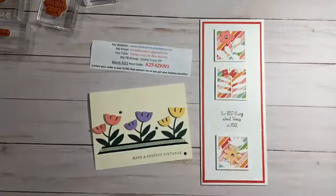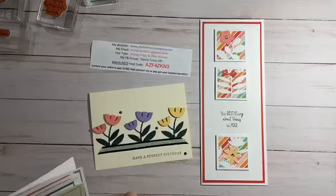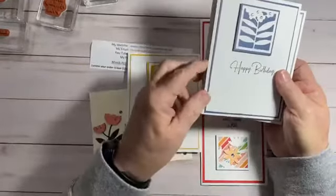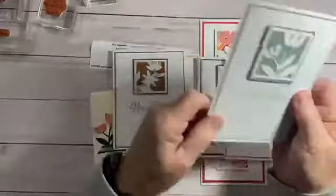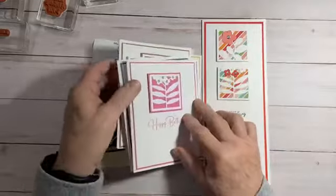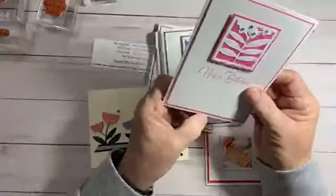I also took the in colors that are going to be going out this year — they're retiring because they're bringing in new in colors. This is Bumblebee, this is Misty Moonlight, this is Cinnamon Cider, this is Magenta Madness. And I did the wrong one — this should have been Just Jade, but I did Soft Succulent. So there would be a Just Jade one, and that would have been the five in colors. You can make these in all different colors. It makes a simple birthday card — I just put Happy Birthday and 'Live life in full bloom,' using sentiments from other stamp sets.